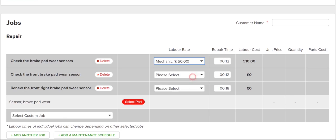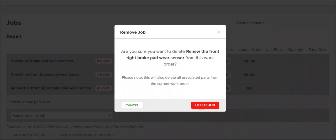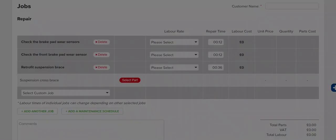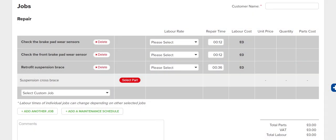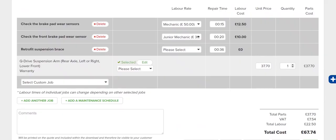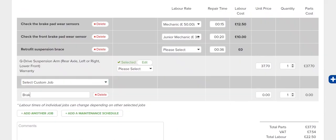Here, you can select the labour rate, remove any jobs you don't need, or add a custom job that wasn't in the previous step. You can even adjust the suggested repair time for each job. For jobs that require parts, click the Select Parts button to choose compatible parts from Euro Car Parts' wide selection. You can also manually add parts and their related costs, which will appear on the work order for your customer.